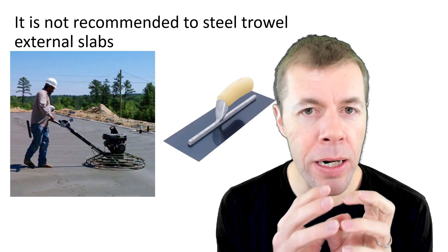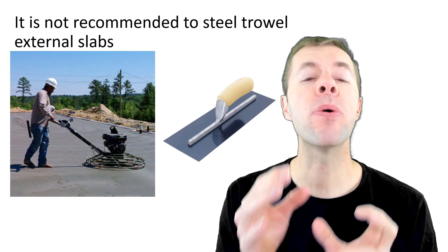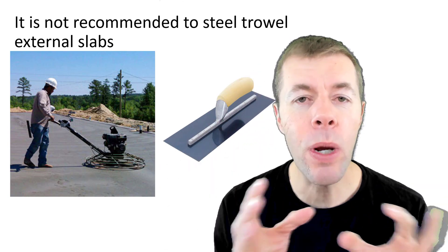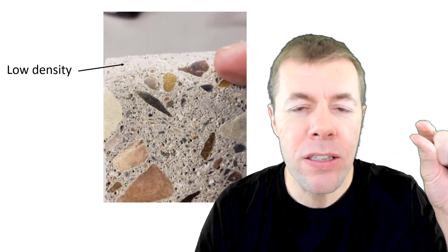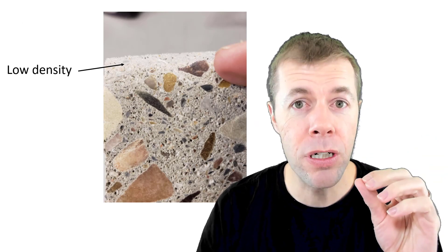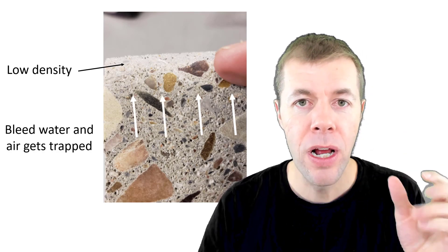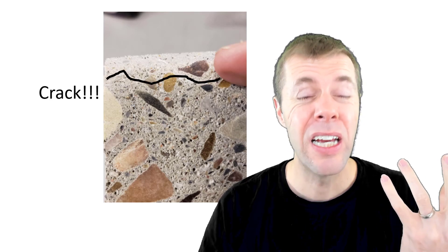It's also not recommended to use a steel trowel on external slabs. Some people can figure out how to make it work, but you want to use them as late as possible in the finishing window during the setting of concrete. What a steel trowel does is make a very, very low-density layer — great for abrasion, but bad for scaling. Water and air get trapped underneath this layer, and then once you have a freezing event and salts on top, it forms a crack.